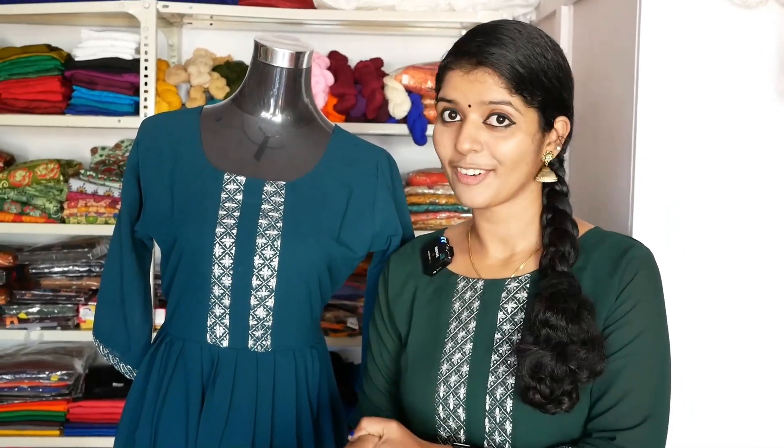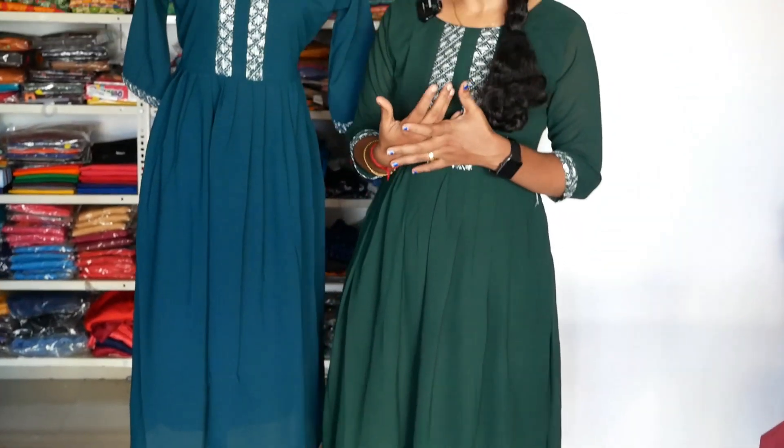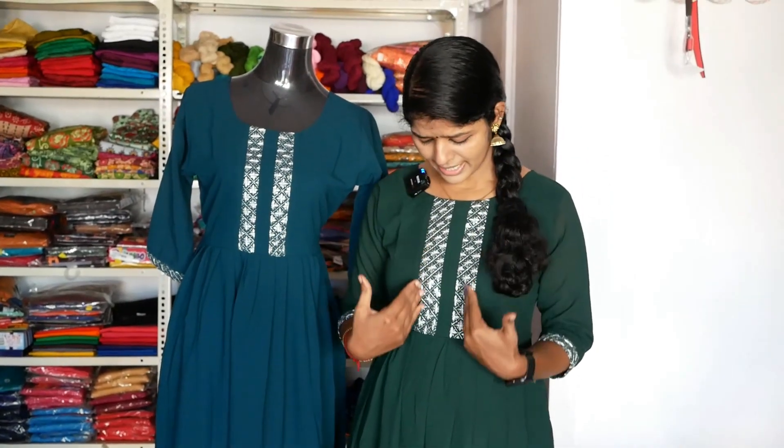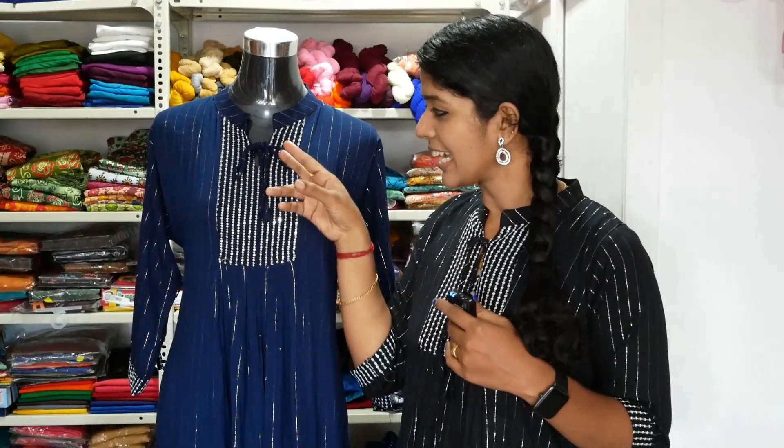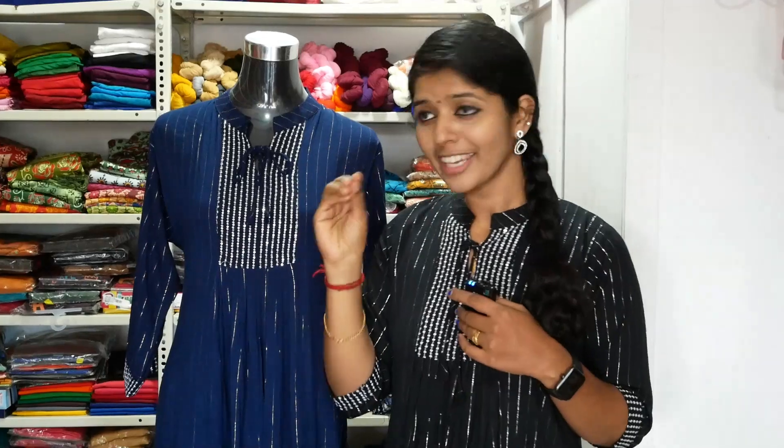Can we change the color? I'm going to change the color — it's a green color. I'm going to show you the highlight. You guys are waiting to see the color — this is the model. It has a collar neck. It has a tie detail.